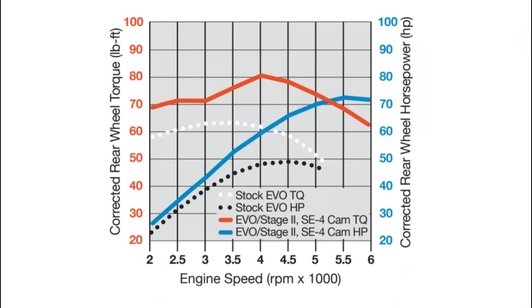We're only showing the dyno graph for the SC4, but the SC11 is going to be very close to this. Your stock Evo's horsepower is right about 49.50, and torque is a little over 65 — these motors were not known for power. But bolting in one of these cams, we have a nice strong pull all the way up to the red line, getting just over 70 horsepower — around 72 to 73. Torque comes on and maintains pretty well, then takes a nice big pull up to about 80 foot-pounds. Not bad at all from Screamin' Eagle cams, especially at only $200.